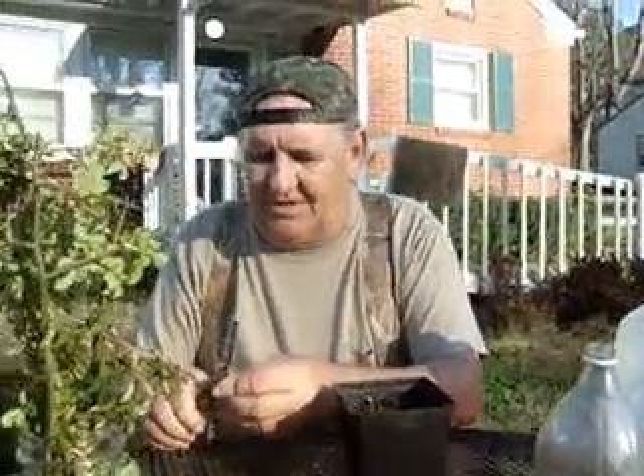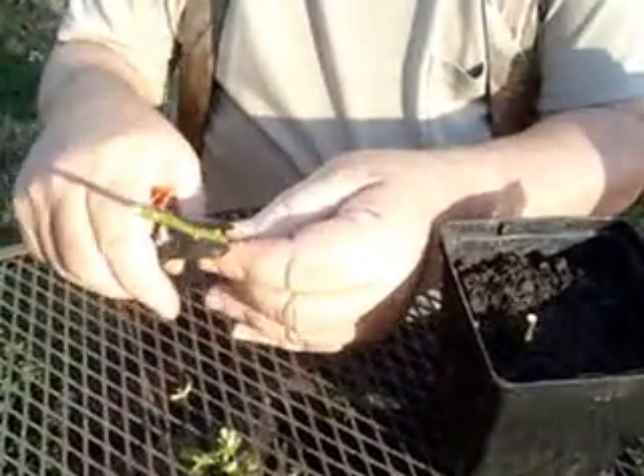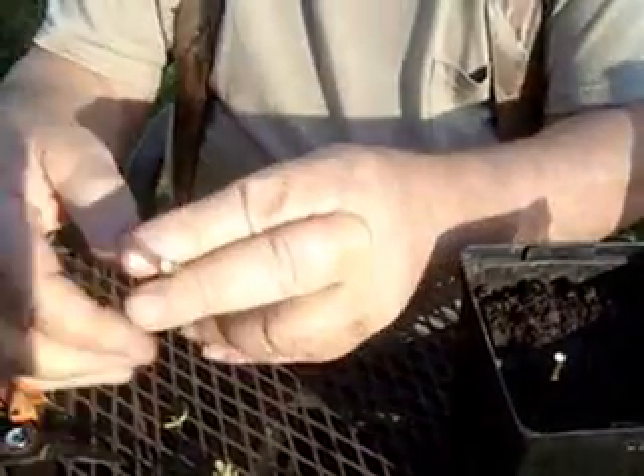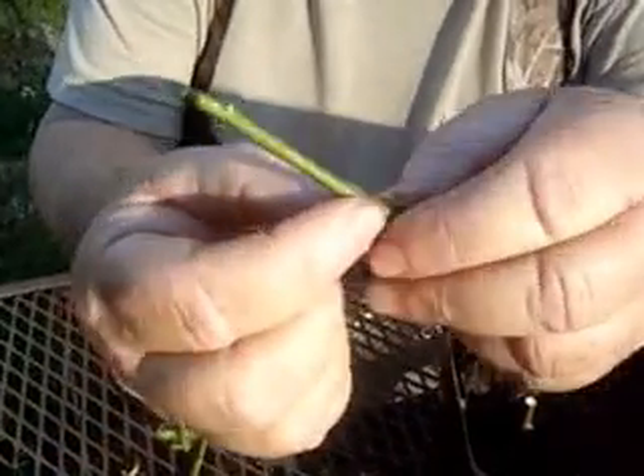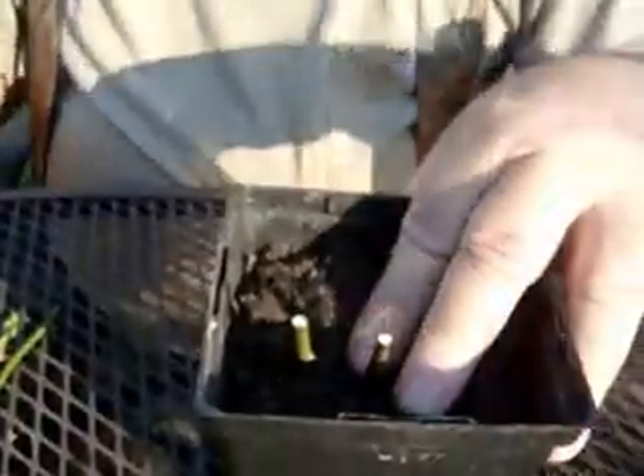All I'm doing is leaving one little node above the ground. Cut this a little longer — see, I got a little node. That's about a three inch cut. I got a little node right there. I'm going to stick that one in there. Let me put the top on this one. That's two in that one.